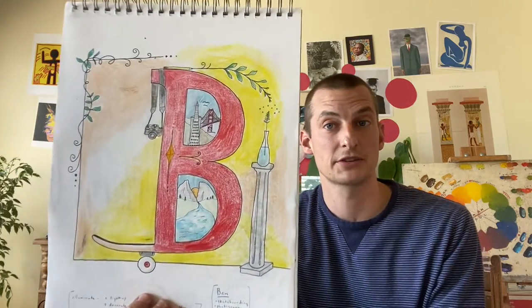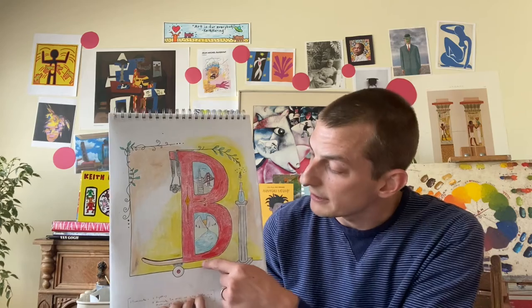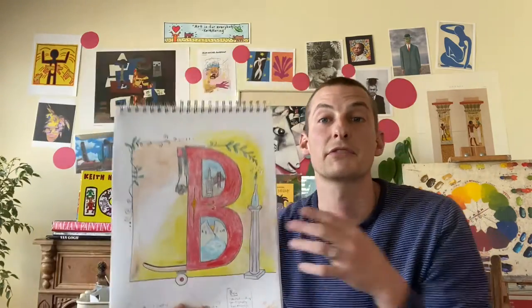That very first project we did at the beginning of the year was titled Illuminate Your Name. It was to draw your first initial and some pictures around it that tell a story about you or that represent you. I like skateboarding, I like photography and taking pictures, I live in San Francisco, and I like the great outdoors — those are some different things that kind of tell a story about me.